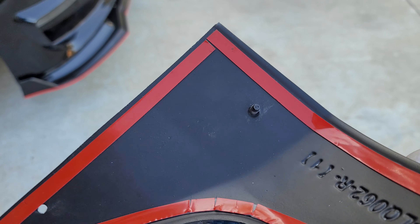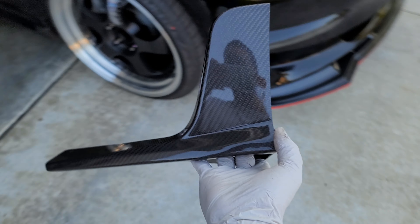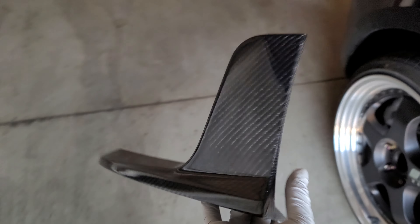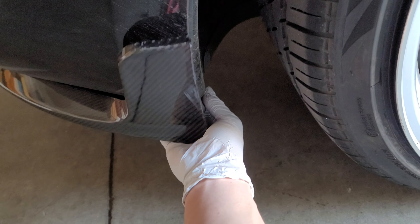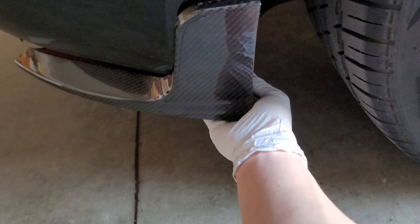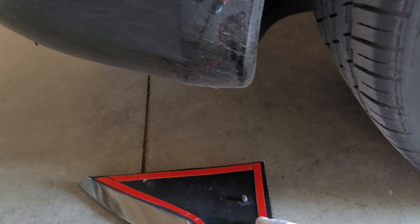It does come with its own screws, but as you can see there's a hole here and a hole here. Normally when you try to mount this up, you would think you'd have to come over here and line it up like this — but it doesn't line up perfectly when you do it just with your hand.